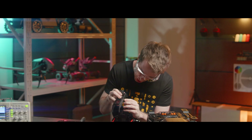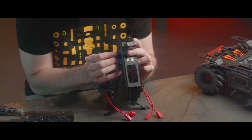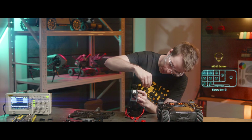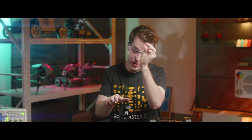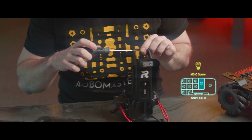Now we're going to take the SecondLink arm and attach it to the FirstLink arm. Take the SecondLink arm and insert it inside the FirstLink arm, just like that. Then we're going to take the SecondLink robotic arm long rod and push it through these aligned holes. Now we're going to take an M3C screw and fix everything in place. And now we're going to place the short rod — the SecondLink arm short rod — through the top two holes of the SecondLink arm, going from left to right. Then we'll use an M3C screw to secure it in place.